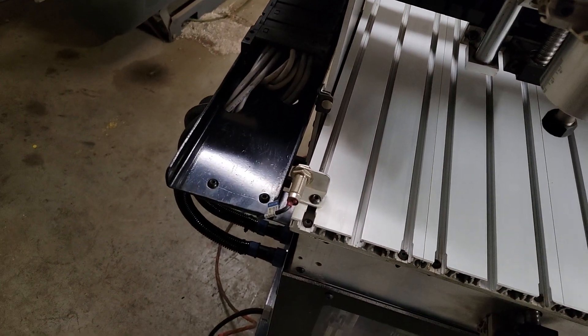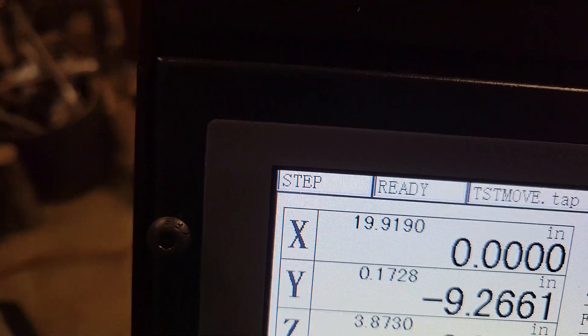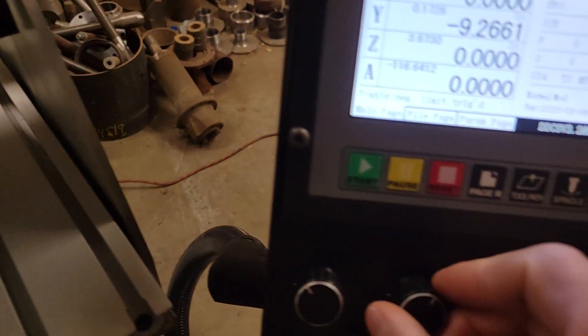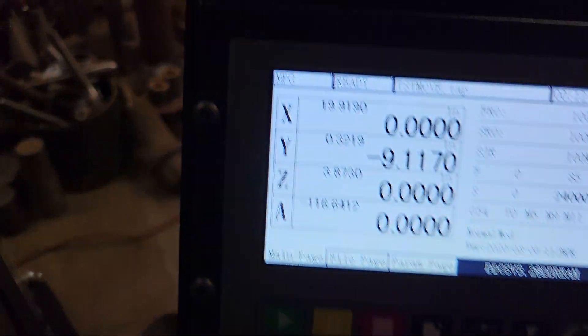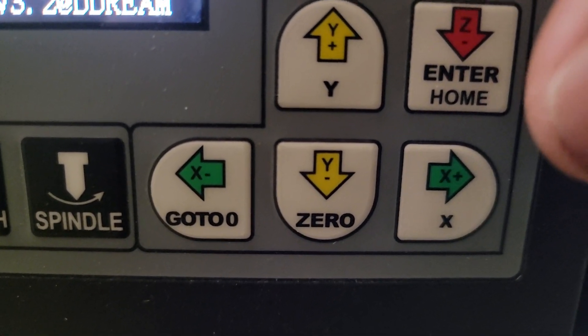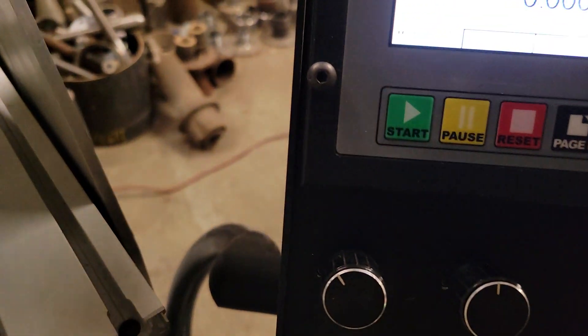The same thing for Y: switch back to continuous jog, bring Y back until it hits the limit, then switch to MPG and change the axis selector to Y. Cranking toward the limit does nothing since the limit is already made, but cranking the other way moves off the limit. Back it up a little, press shift, go to extended keys, hit zero once and again — now Y is zeroed out.